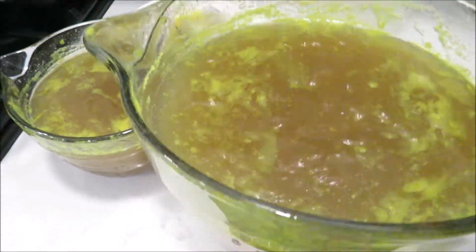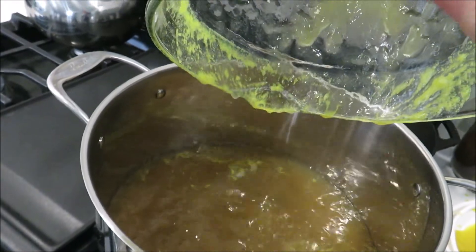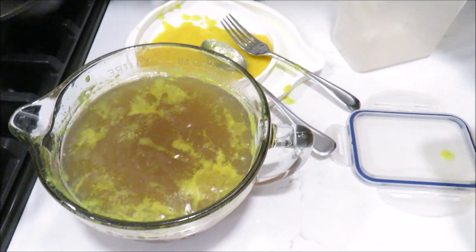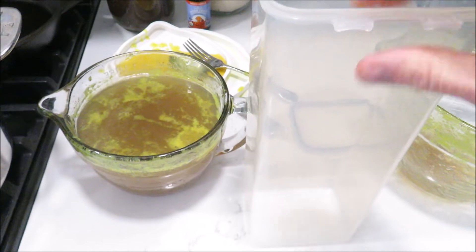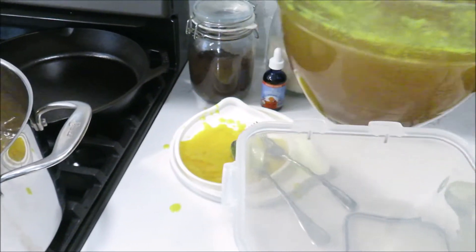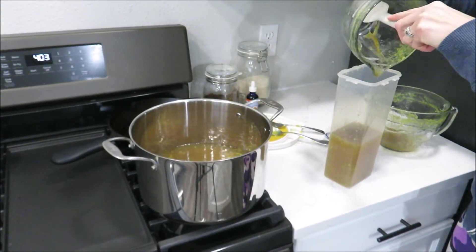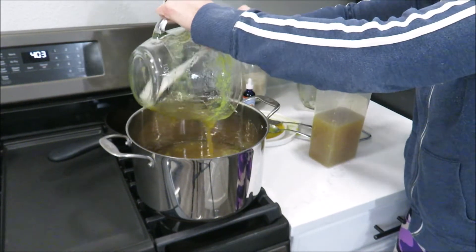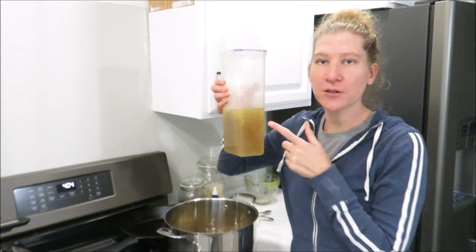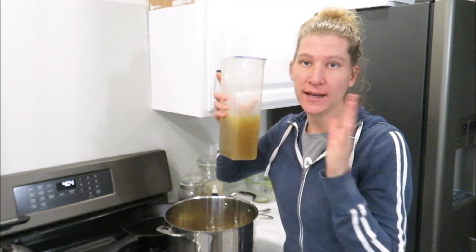I'm going to pour these eight cups into my stock pot, because this is what's going to be for dinner tonight. You can see those nice little clumps. The rest of it I'm going to freeze in this container — I don't like using plastic, and I've broken lots of canning jars by freezing broth in them. This is four cups here. I have a chicken soup recipe that calls for four cups, so next time I go to make it I'll just use this.